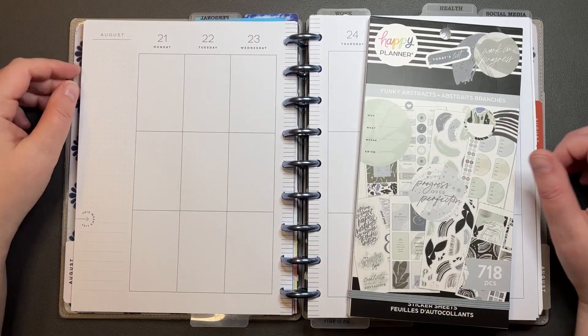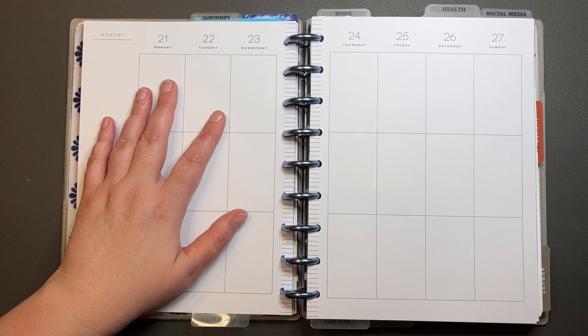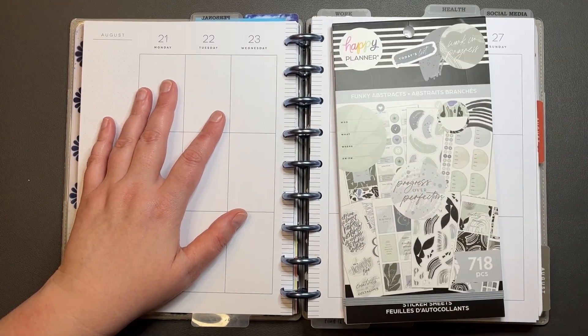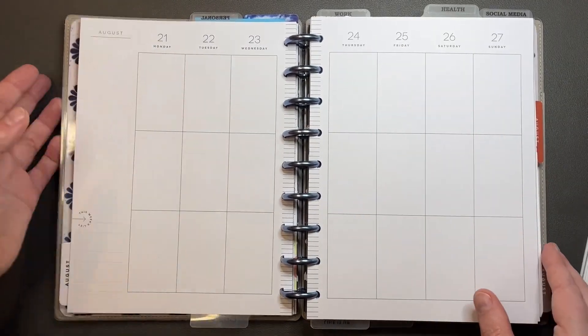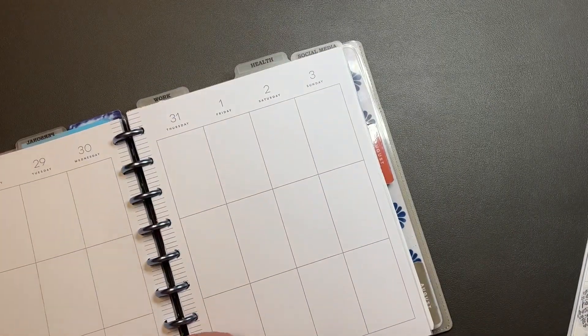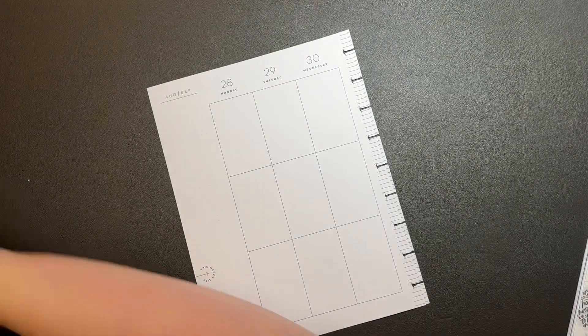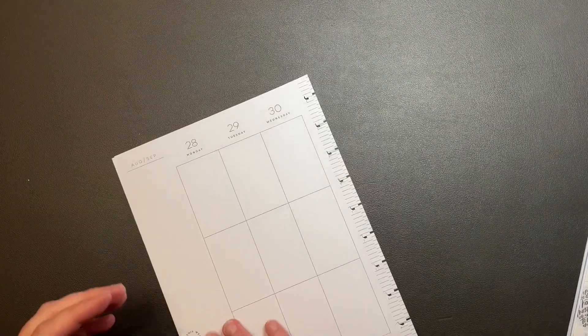Hey y'all, it's Amanda. We're here in my catch-all planner for the week of August 21st through the 27th using the Funky Abstracts again. I didn't do a plan with me last week because I hurt my back and I couldn't sit up in a chair for a few days, but I did decorate it using the Funky Abstracts.